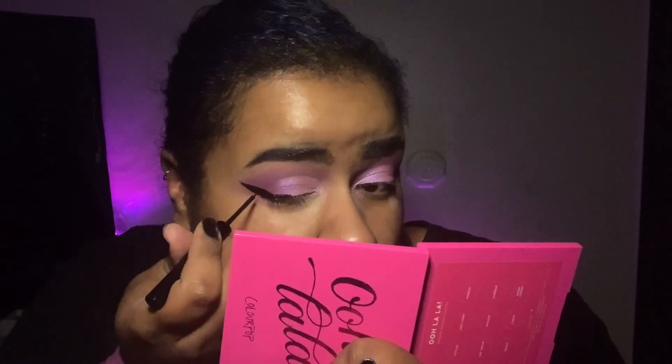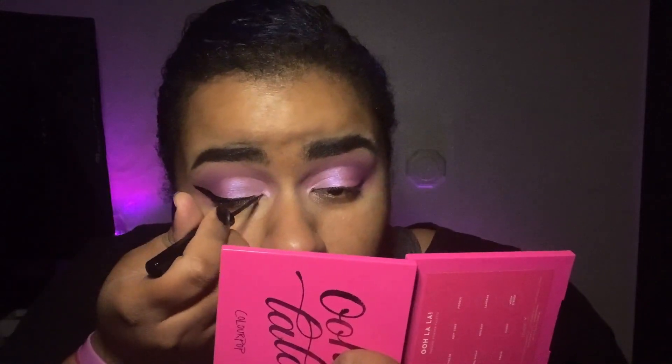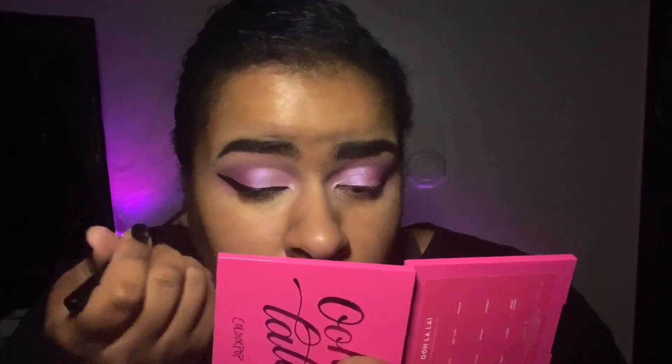It's going to look kind of weird right now but I'm going to clean it up in just a second. It should look like that before we clean it up. I prefer to do my wing before I put on foundation and concealer so it's easier to clean up. To clean it up, instead of going inward you go up and out.